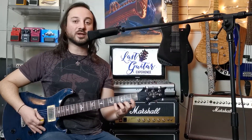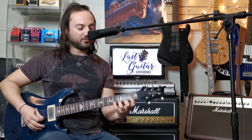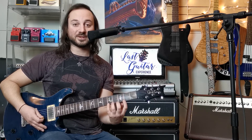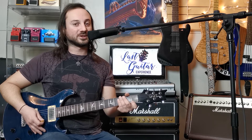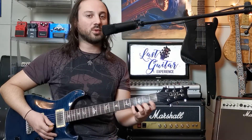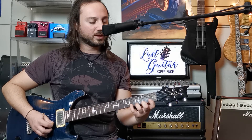Our fingers are labeled one, two, three, four, and we're going to be doing the one-two-three-fours — which is just one, two, three, four — then going up to the next string and so on. Then we move into the next hand positioning and go up and down. You can print these tabs on my website, lastguitarexperience.com, under the warm-ups tab. We're going to start on this high E string right here — pretty simple.